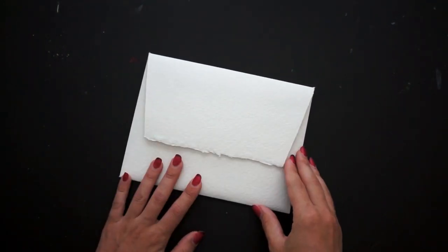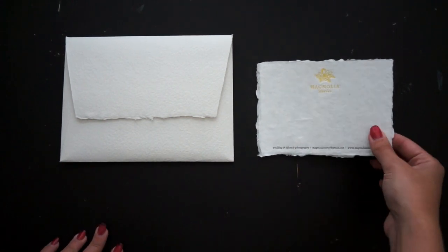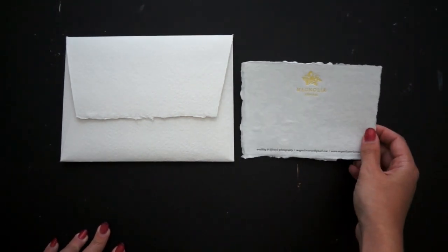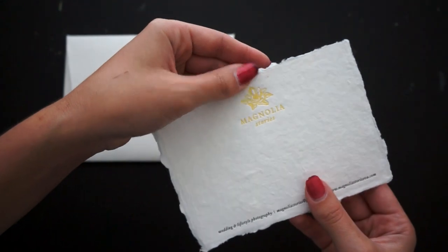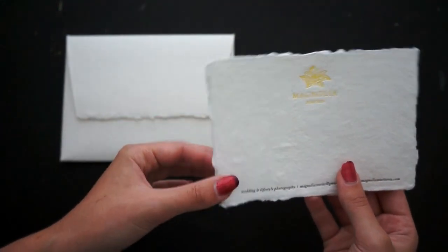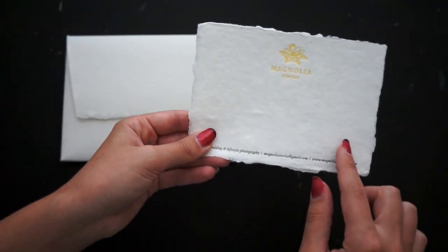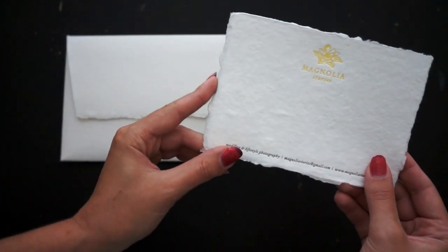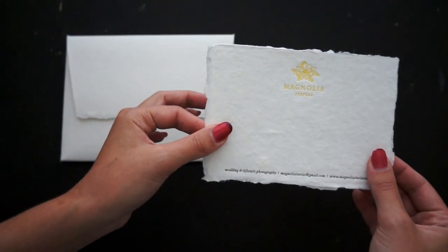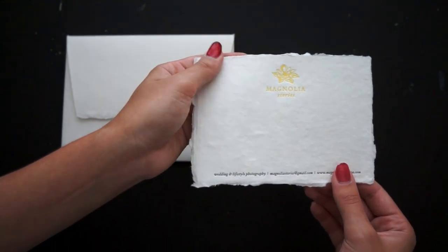Now let's look at some luxurious options. I have some handmade paper which is really beautiful — just something purchased off Etsy, and there are a lot of different places you can get this. What really shines about this paper is it takes a gorgeous impression because it's very soft and the deckles are just beautiful. The only disadvantage is you're never going to get hairline lineup because every time you feed it into the press, the deckles are going to compress a little bit differently. You need designs where color elements are far enough apart, or use one color where you won't notice any misalignment.